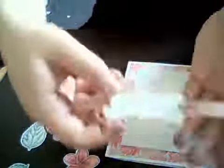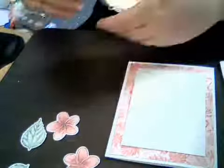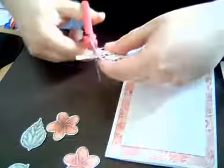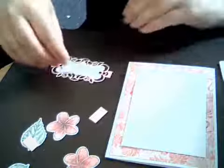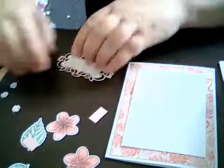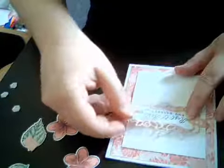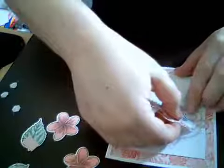So I can show you that a little bit closer — I just went over it to make sure it stays where it's supposed to. Then what you're going to do is actually cut off the band part. Then you can put that right down on the card — take the backings of the dimensionals off, stick that down, positioning it more towards the top and to the side.